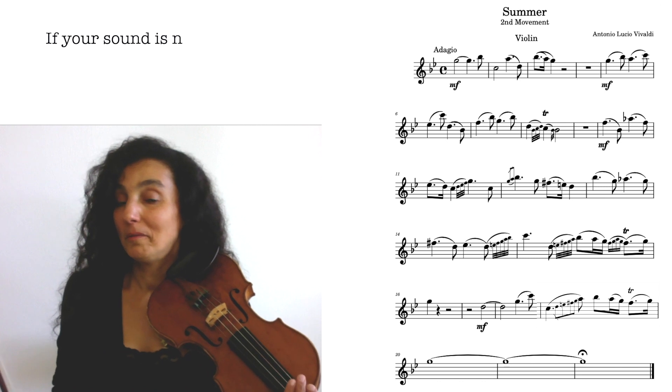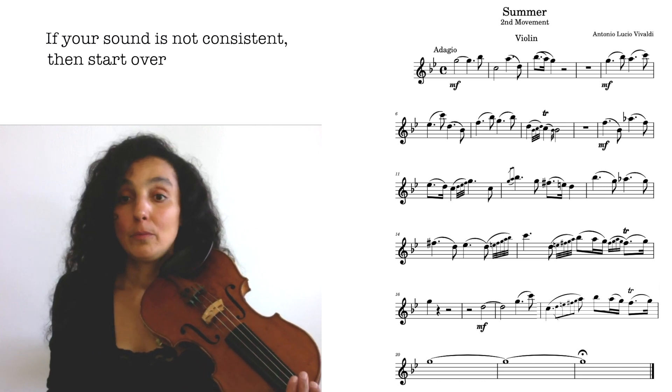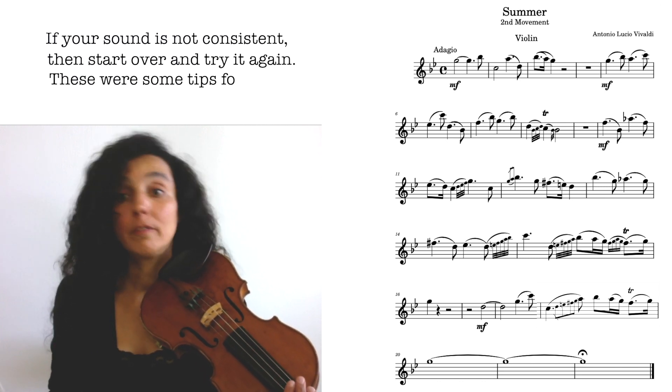If it sounds off, you know you have to start over and try again. These were some tips for producing beautiful sound. Now let's try.